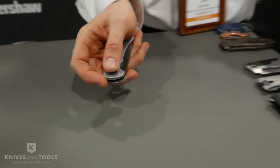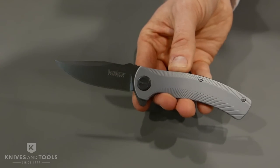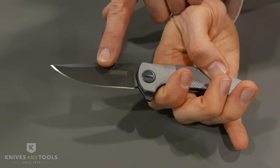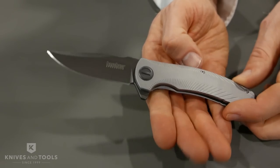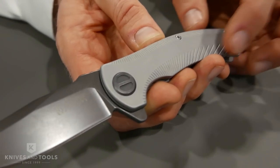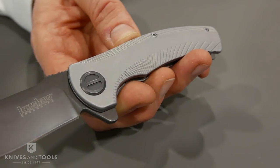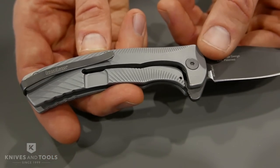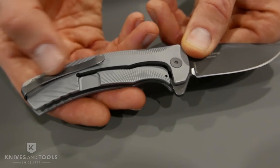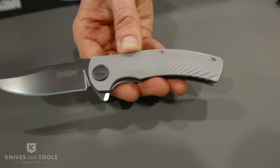Next up, we have another Les George design. This one is called the Seguin. This is a nice little knife — it's actually a little beefier. It's nice to hold on to. It has a great PVD finish on the blade and cool pivot details. It has a radial pattern of grooves on the handle that are actually deep enough to give you a nice solid grip. So in spite of this being a fairly smooth handle, those grooves make it nice and grippy. On the back side, we have a steel frame lock. We have a nice slim, elegant deep carry pocket clip. MSRP of $59.99.